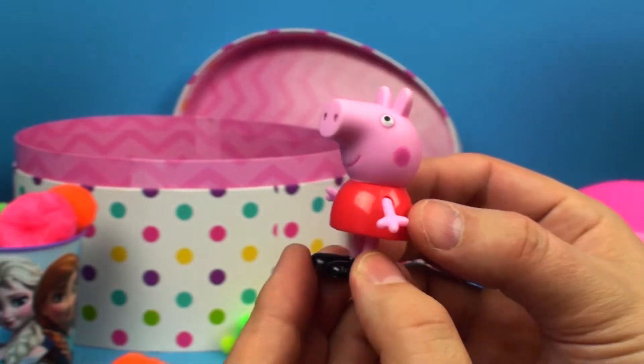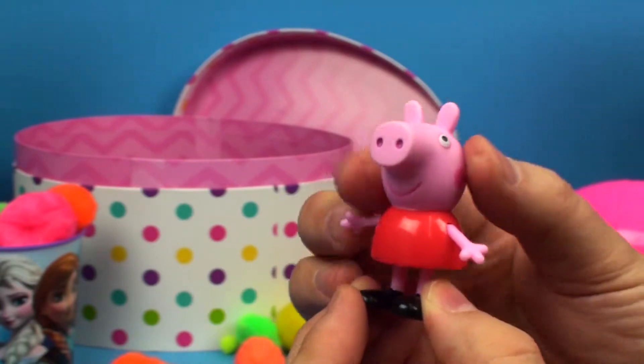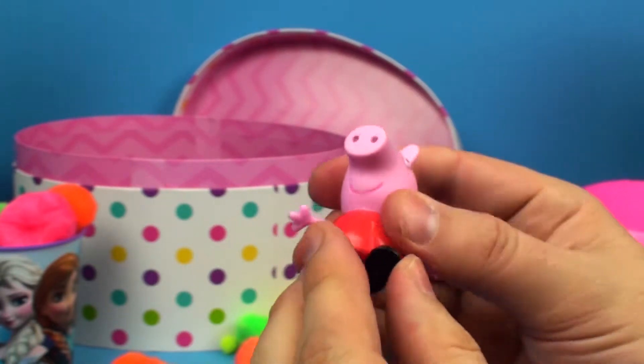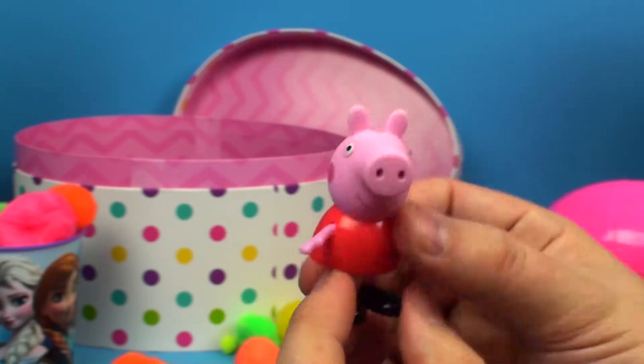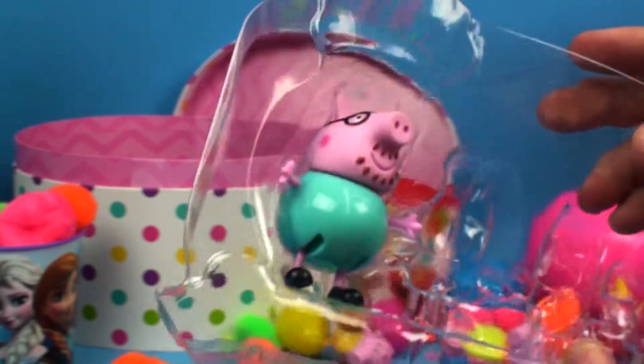Peppa has a little red dress on and her arms do move — her head moves too, and her legs move. She's really cute. I'll put her next to Mummy down here.